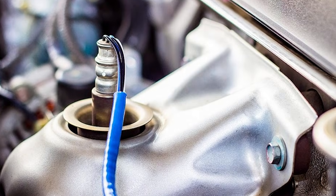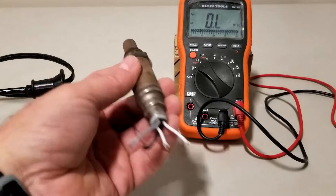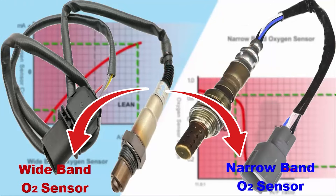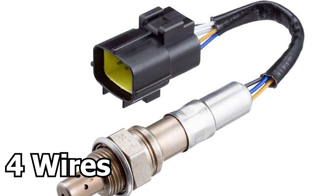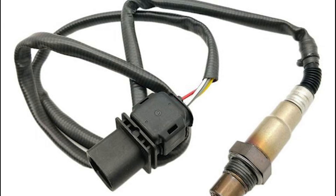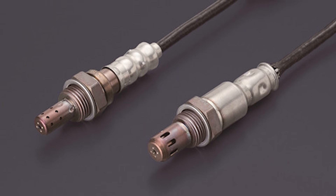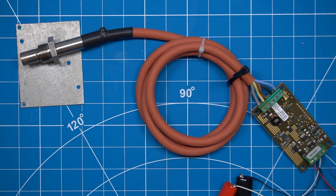Today, we're going to learn how to test an oxygen sensor. To begin, there are two types of oxygen sensors: narrowband and wideband. Narrowband sensors typically have four wires or fewer, while wideband sensors usually have more than four wires. Today, we'll focus on the narrowband type, specifically the zirconia oxygen sensor.